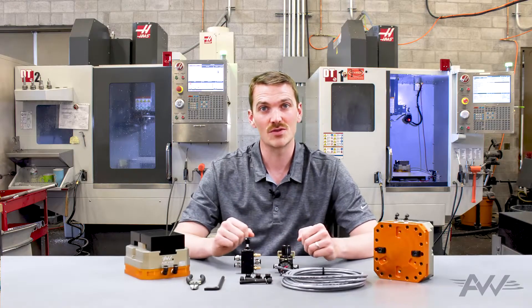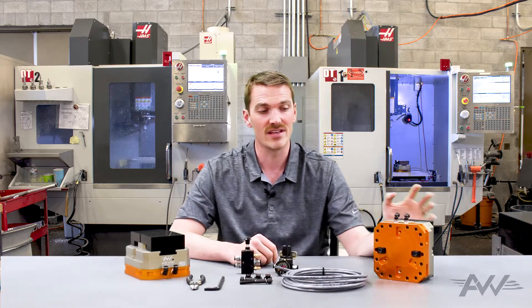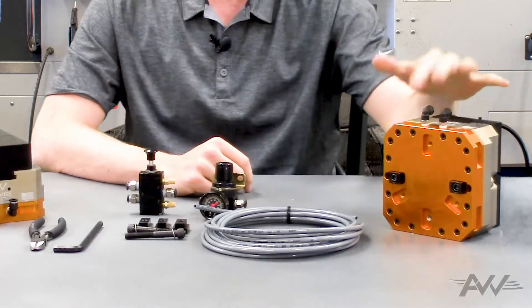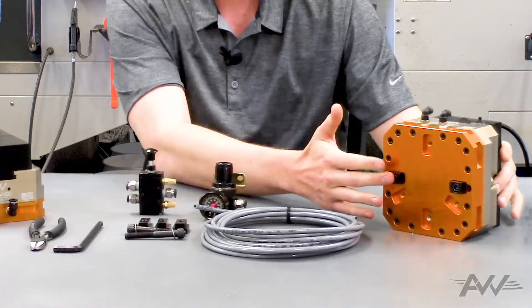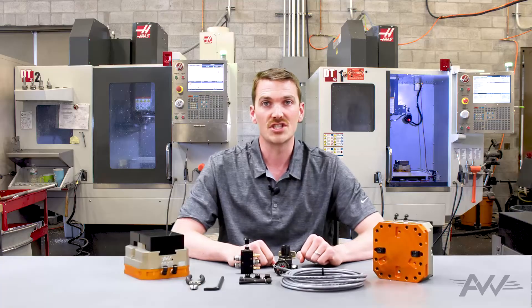Hi, I'm Chase with AirVice, and today we wanted to do a short installation video and show you how quick and easy it is to get one of these vices up and running in your machine. We've got it out of the box, we've got pneumatic fittings installed, and we've got our vise keys installed in the configuration we'd like them set up. Our parts are ready to go, so let's get it in the machine.